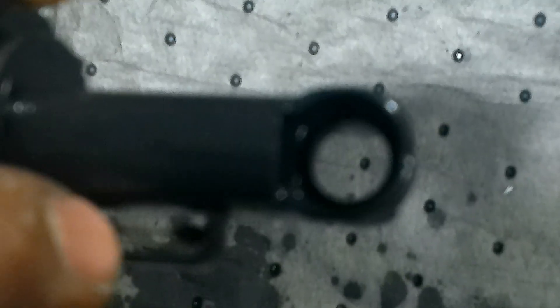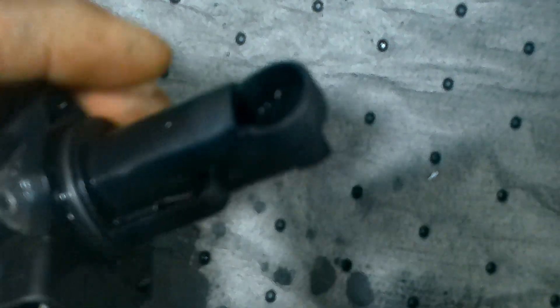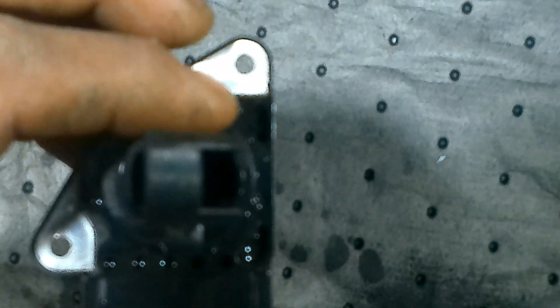This right here is the intake air temp sensor, and the two wires inside are the hot film wires. If they're dirty, you also want to check your air filter to see if it's plugged up or dirty and letting debris in.